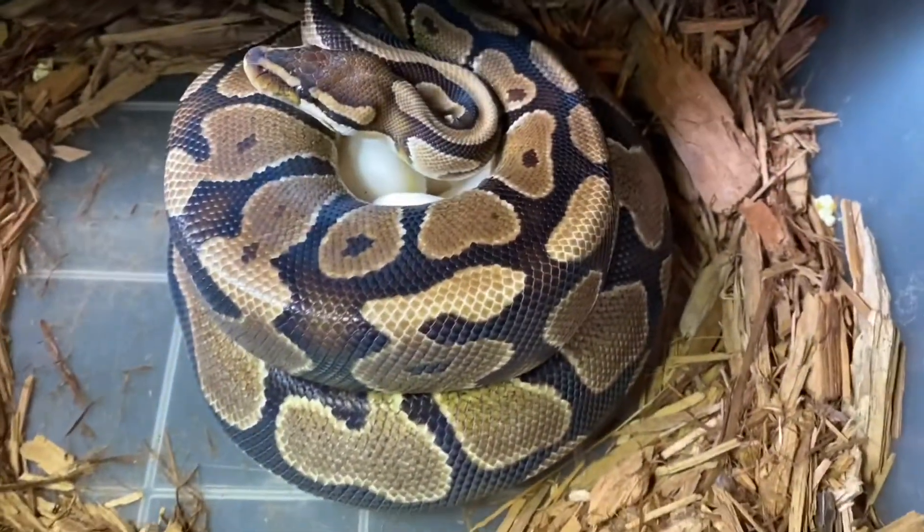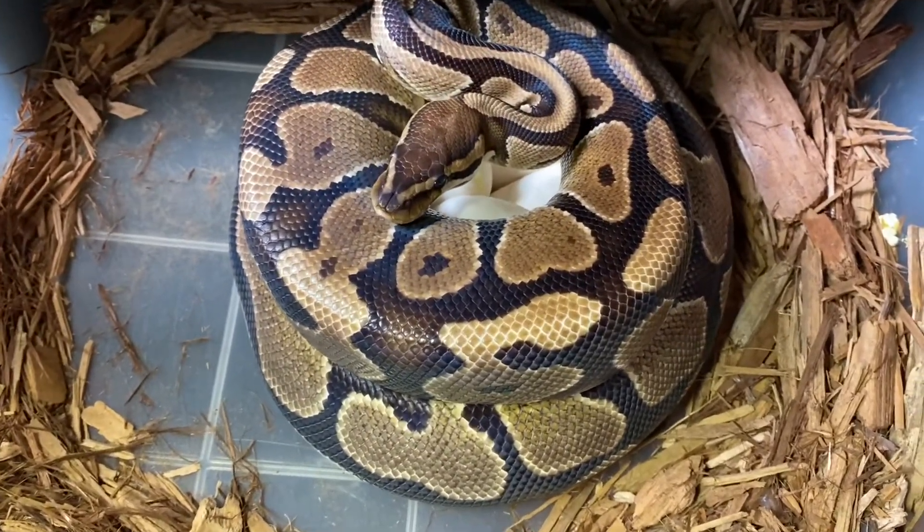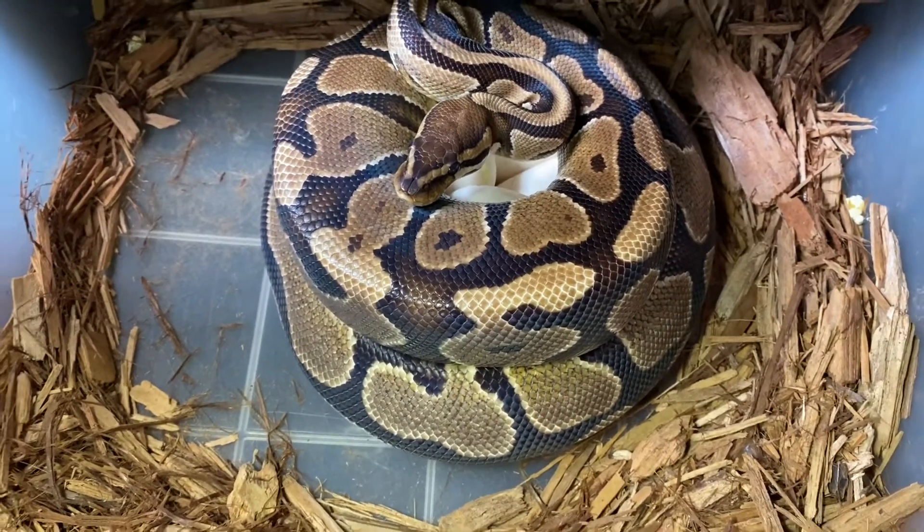All right, there she is and as you can see she's sitting on some pearly whites and she looks like she's ready to defend. So we'll go ahead and pull those out here in a second.